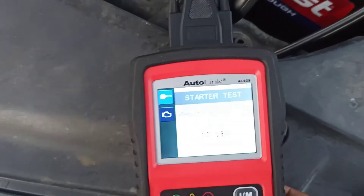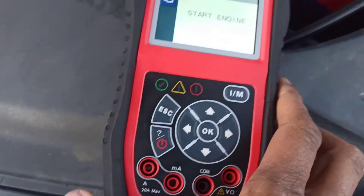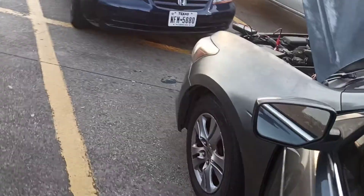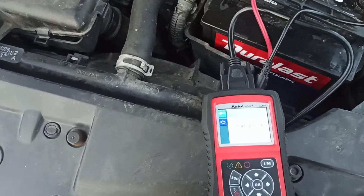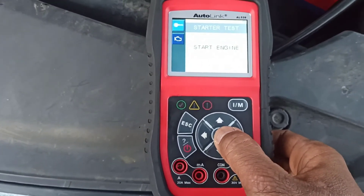It says press OK to continue and start the engine. I'll try to start the engine — yep, confirmed no crank, no start. I can definitely hear the starter solenoid engaging, just a click. That's definitely not happening. I guess this test only works when the engine actually starts.